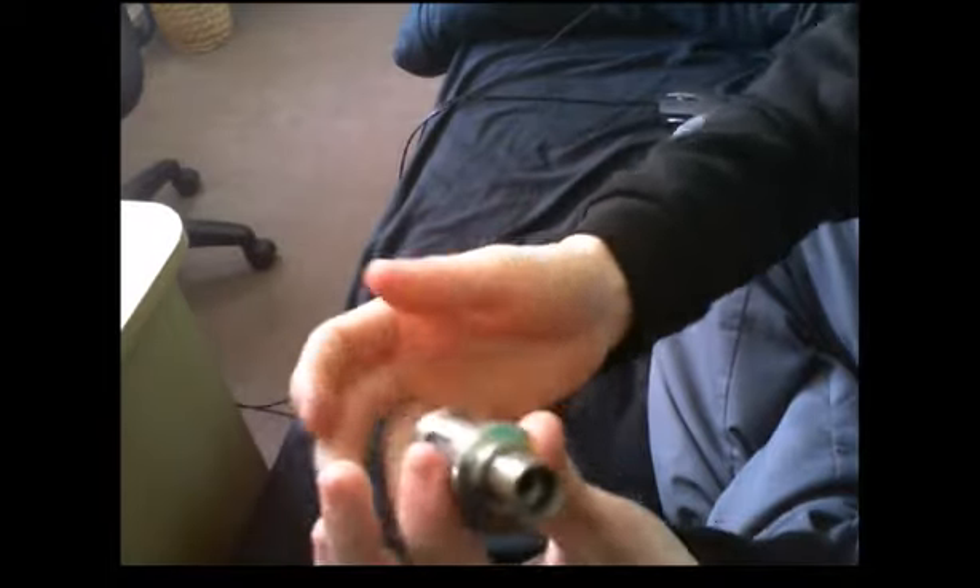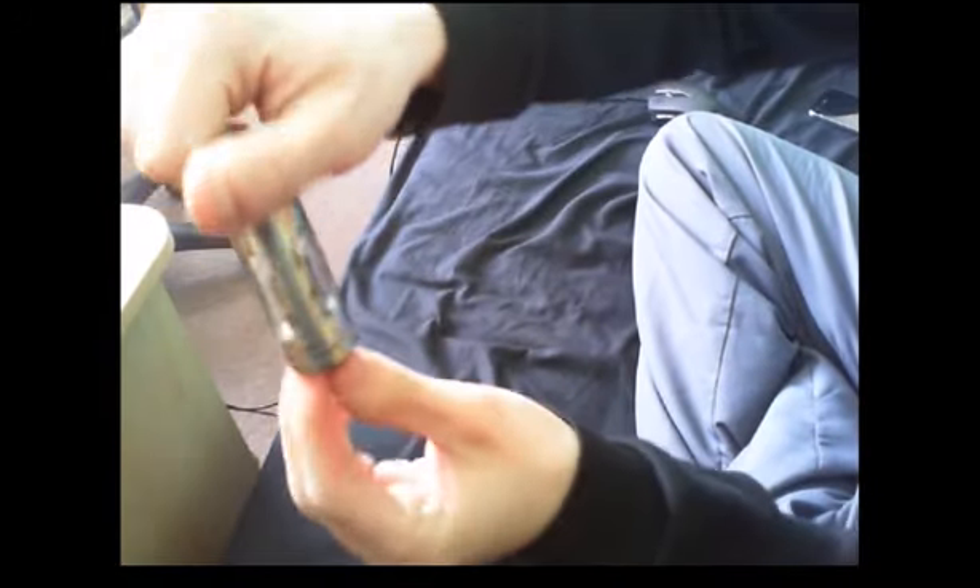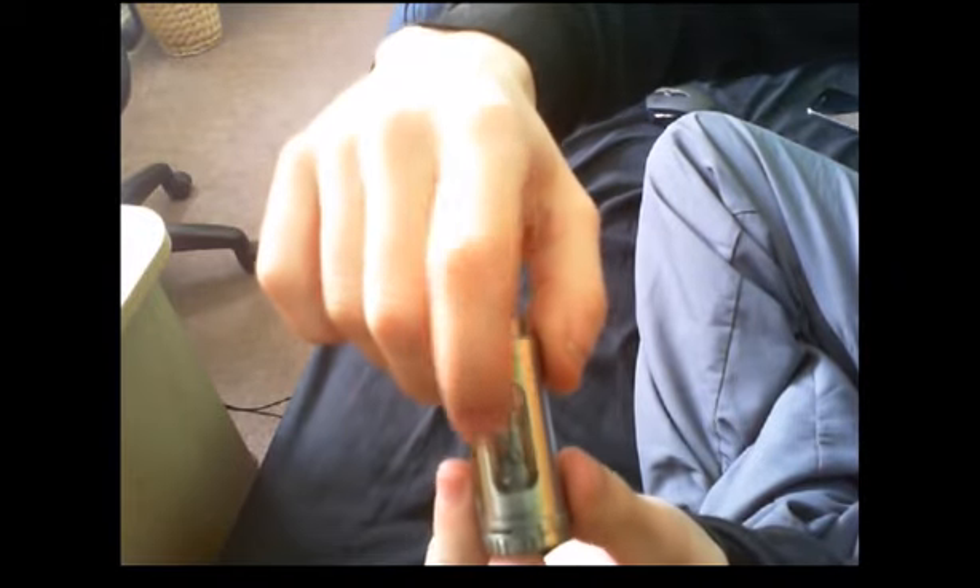I wouldn't run this or any sub-tanks on hybrid mods, mainly because of that pin — it doesn't quite stick out far enough. I'm not going to be pulling it apart because already I have juice all over my hands because this thing leaks — it does leak quite a bit. Another con: you cannot get to this glass here, so I wouldn't break that glass.